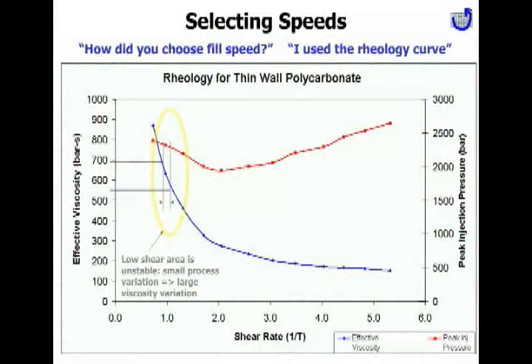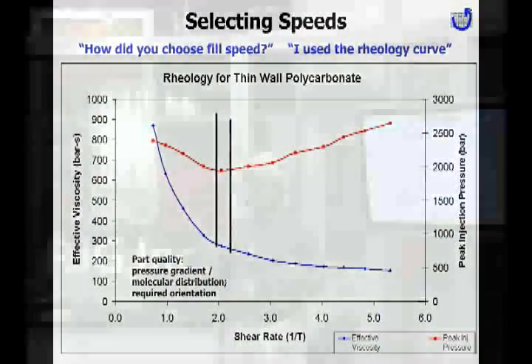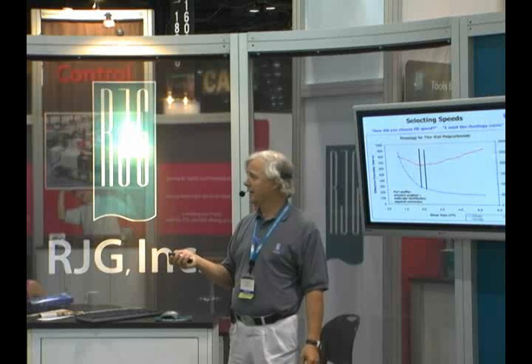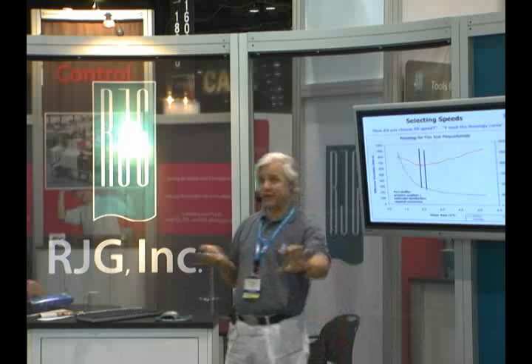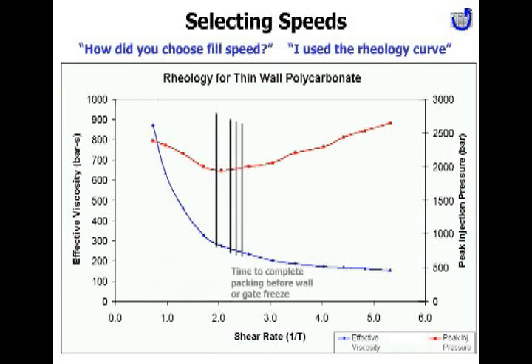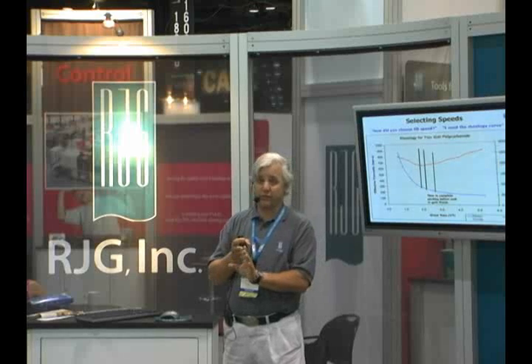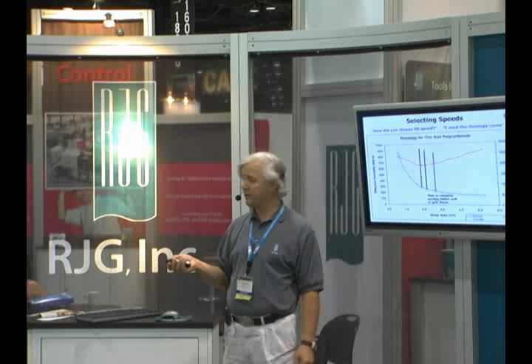Someone might pick the least pressure point, but there are other considerations on how slow you want to go. The slower you go, the larger the pressure gradient across the part, affecting molecular weight distribution — heavy weight at the packed area and lower weight at the other end. Orientation may also be an issue, such as for living hinges where molecules need to be lined up. For thin wall parts especially, there's a critical minimum speed: go any slower and you'll never finish the part before it freezes. The dimensions won't be right — you're out of time.